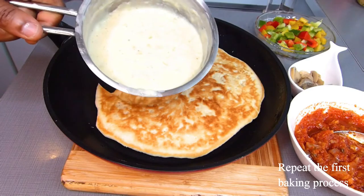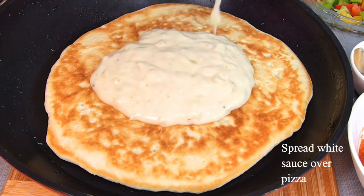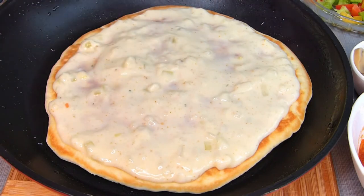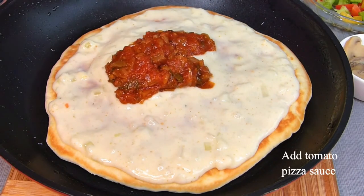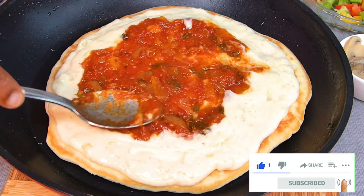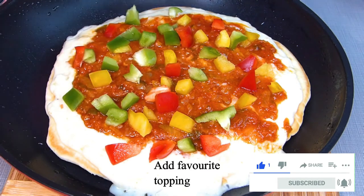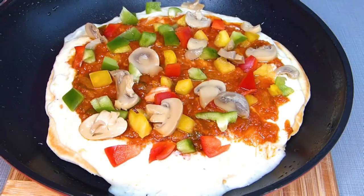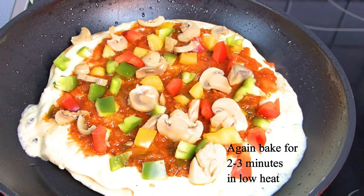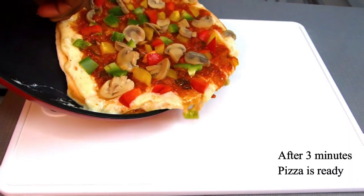Now I'm flipping to the other side of my pizza to apply my ingredients. Add the white sauce on your pizza — I added a bit too much here — then spread it over the surface. Also do the same with the tomato pizza sauce. When done spreading, add your favorite pizza topping, then transfer to the cooker and cook for two to three minutes on low heat to avoid burning.